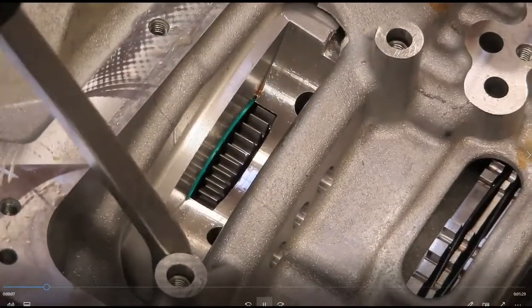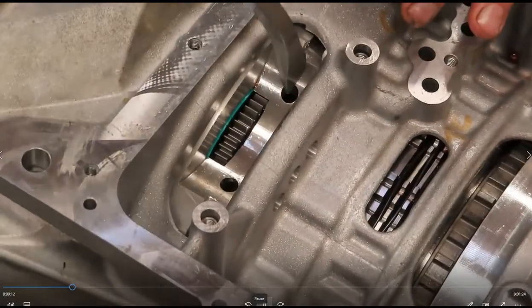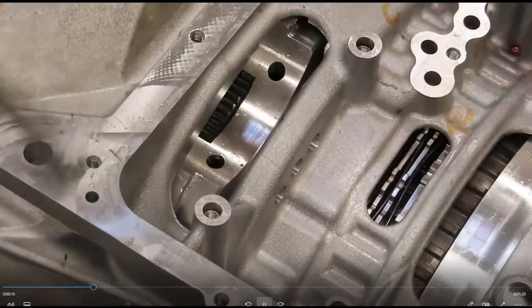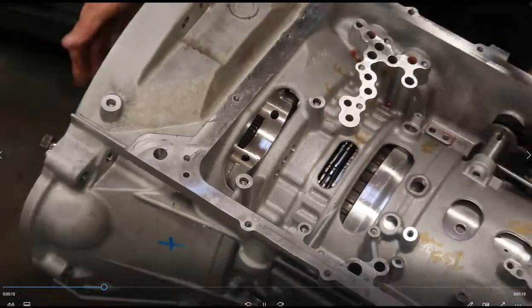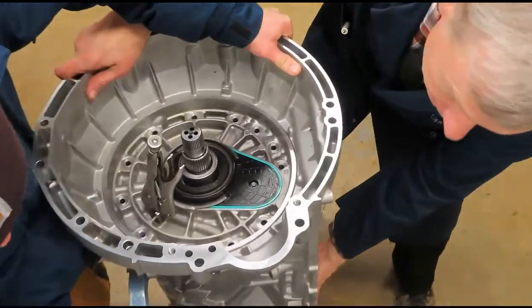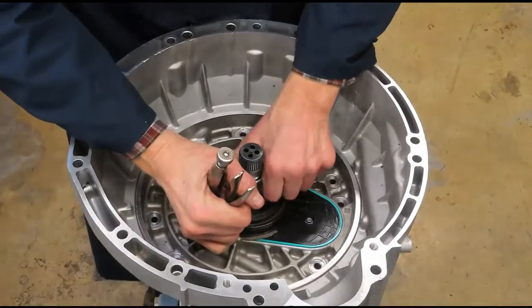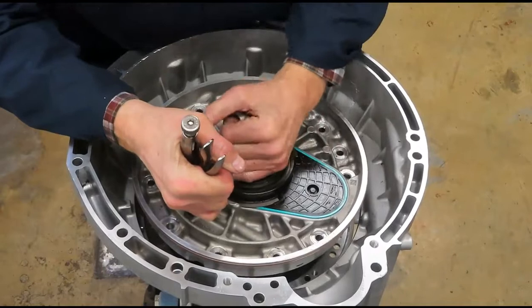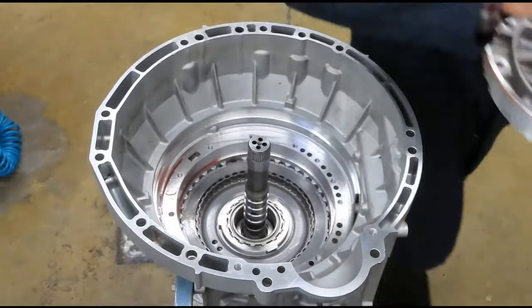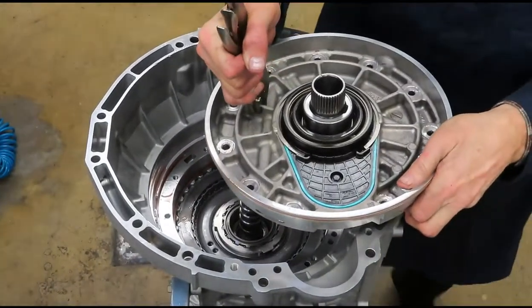I'm actually going to pry right about here — that's a better place. Let's swing it back up so we can lift it up. If I can grip that with slippery ATF hands, there we are. And here is the front support — we'll cover that later.